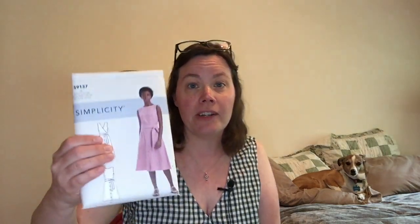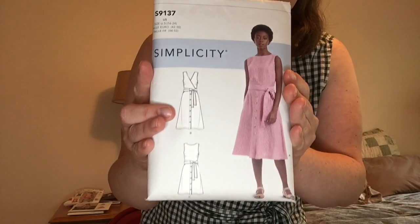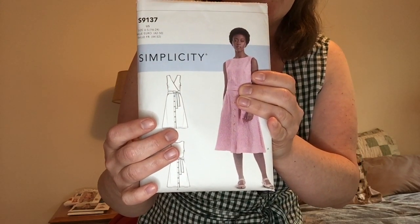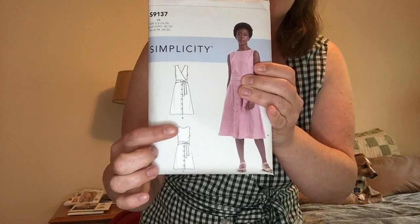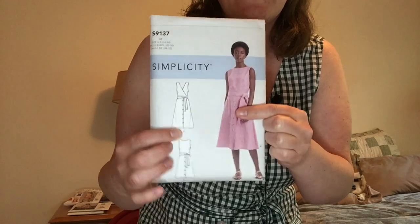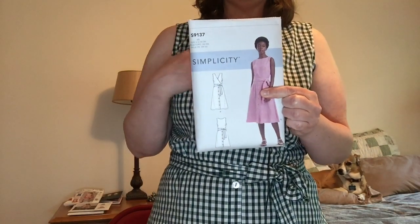I'm wearing today an older make of mine - I've had this for a couple of years. It is the Simplicity 9137, and I believe I did a video on this dress before. I'm wearing View B, which is a simple A-line dress. It has a mock button placket, so this is just sewn with buttons. Basically there are two views: what the model is wearing, which is kind of like a boat neck sleeveless, or you could do a faux wrap style.